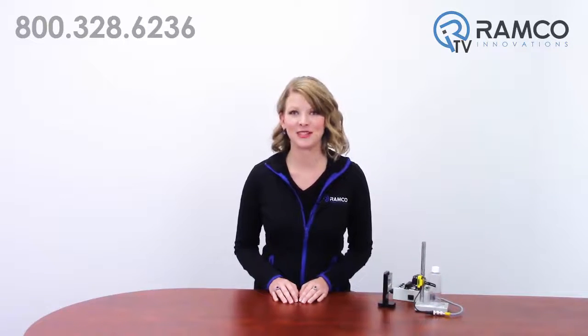For additional information on the QS18 clear object sensor from Banner Engineering, check out our other videos. Be sure to like, comment, and subscribe to our channel. We'll see you next time on Ramco TV.